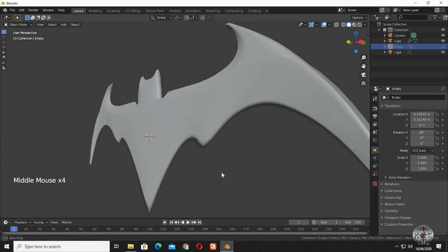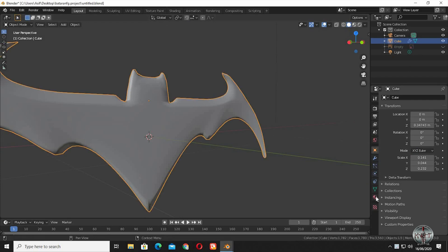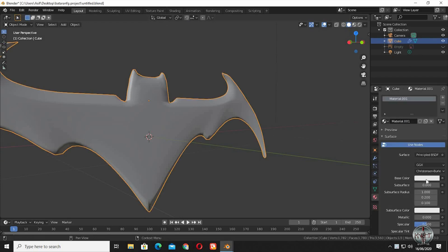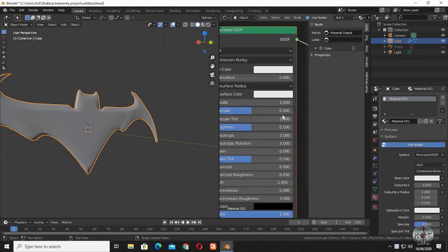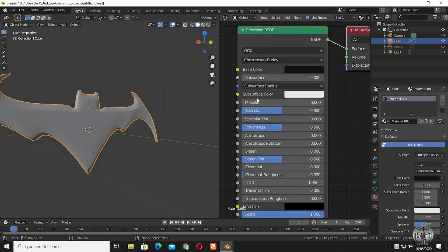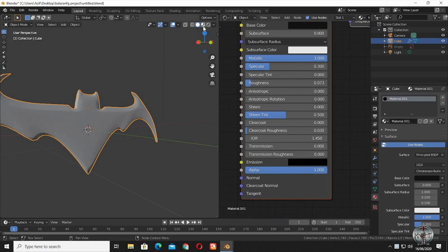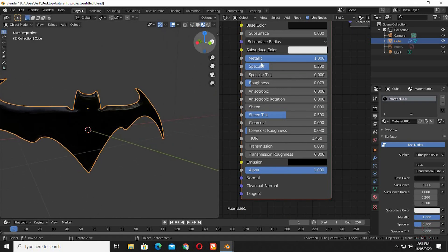Our Batarang model is done, now it's time to do shading. We are going to use a black metal material for the whole body.